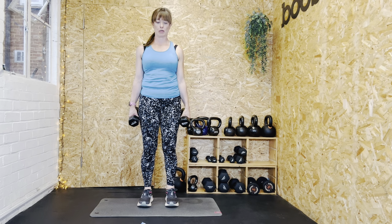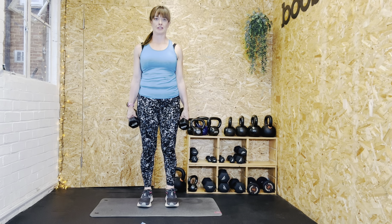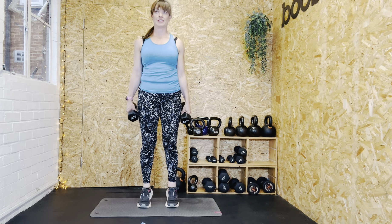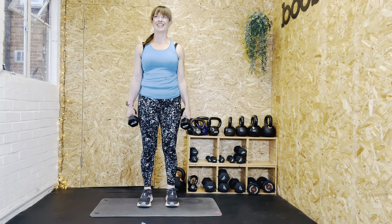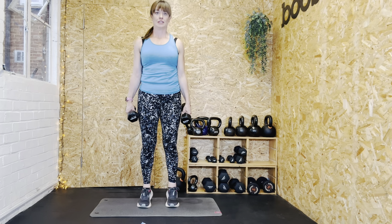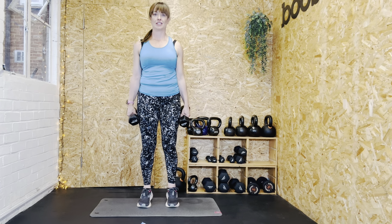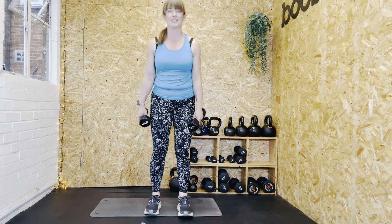We're going to do 20 pulses now — let's go: one, two, three, four, five, six, seven, eight, nine, ten, eleven, twelve, thirteen, fourteen, fifteen, sixteen, seventeen, eighteen, nineteen, twenty. That's hard, isn't it!